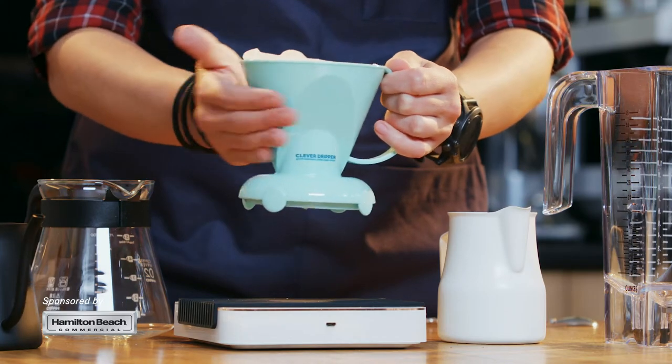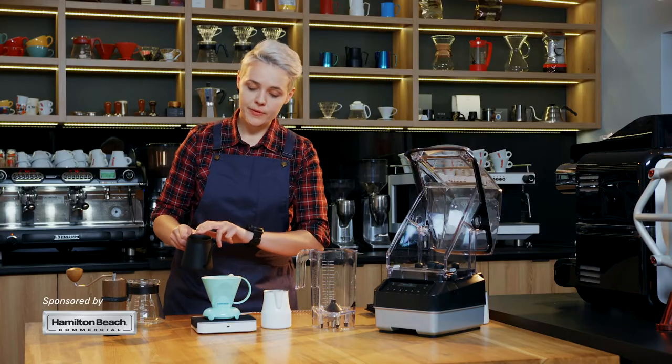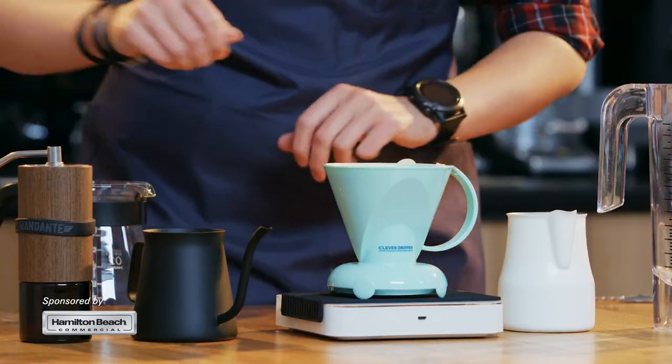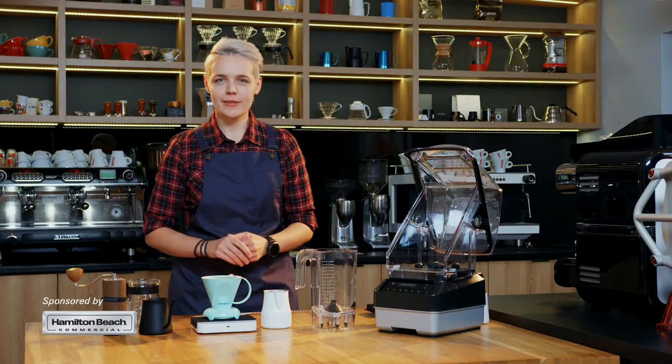I choose to use natural processed coffee because of its strawberry notes and natural sweetness. I'm gonna add 250ml of water and I will let it sit like this for two and a half minutes.